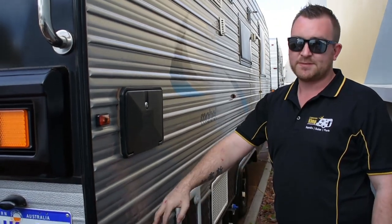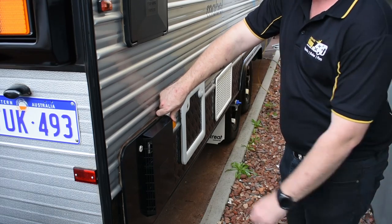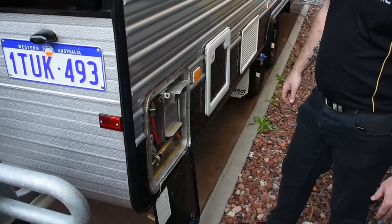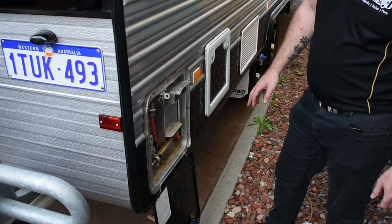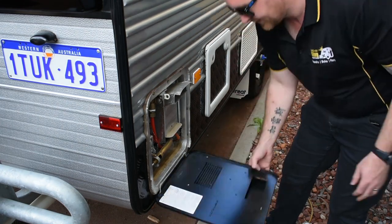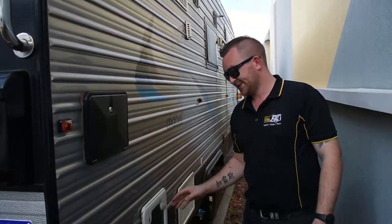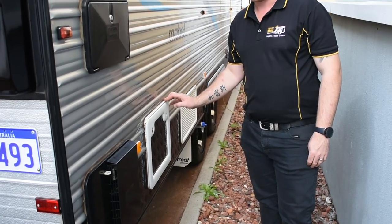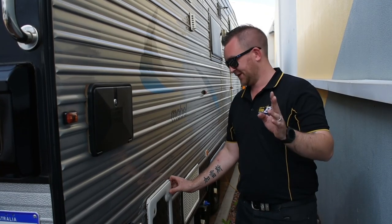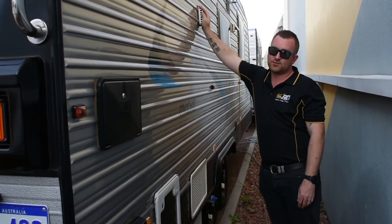Below the shower, we've got your hot water system. This is a Suburban SW6 DEA — that is a 22-litre storage hot water system. It's a very popular, simple hot water system that most manufacturers still use today. Next to the hot water system, you've got your toilet compartment. Next to that, we've got your fridge vents, bottom and top, and then the gas exhaust for the fridge is right next to there as well.